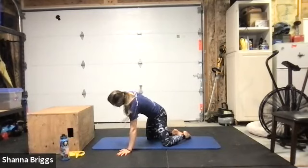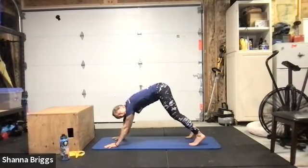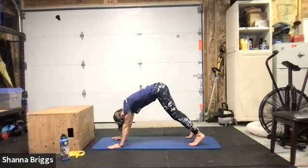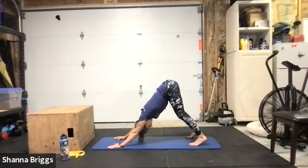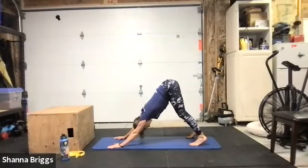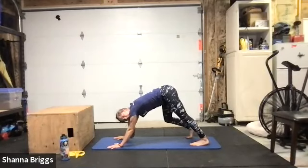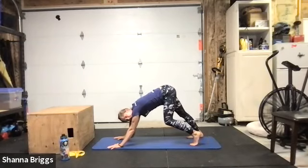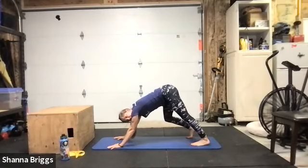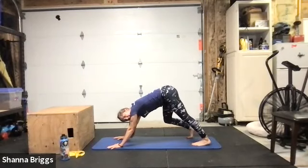Opposite arm when you're ready — same idea. Really take your time pulling that elbow back behind you as you peer up to the ceiling, giving that nice opening through the rib cage. One or two more, then going into down dog — hands with the shoulders, turn those toes under, open that mid-back by taking your time to pulse the chest towards your thighs as you draw the chin in.